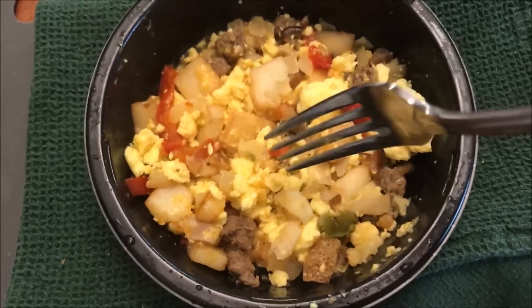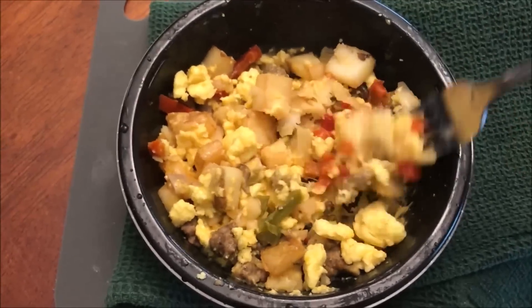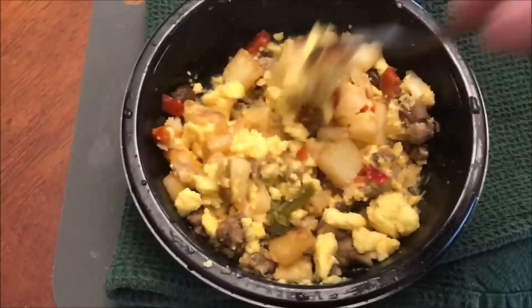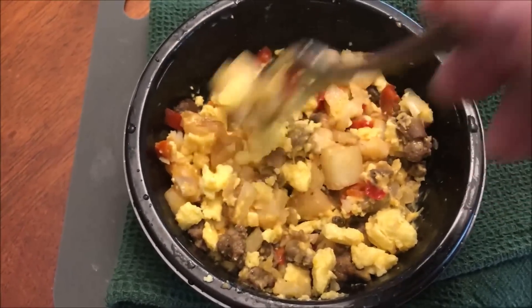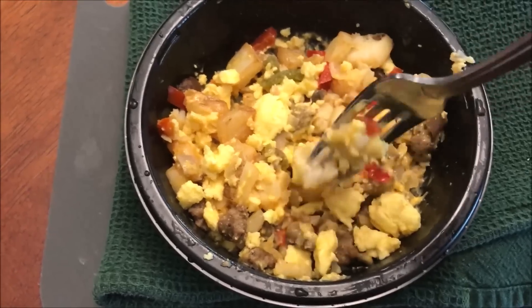Alright, here it is out of the microwave — it looks really good and smells really good. It smells like peppers and onions. I'm going to stir this up. It looks like it has quite a bit of potatoes and eggs, some sausage, peppers and stuff in there, but mostly it seems like potato — though I do see quite a bit of sausage in there too.